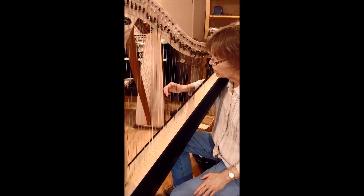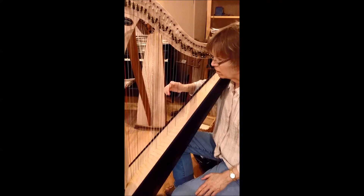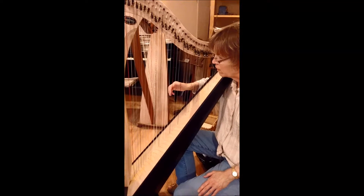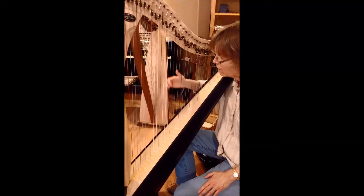You get a better sound when you put a little bit of pressure on the string. If you don't put any pressure and you just do this, you're not getting any sound at all. You get sound when you put pressure on the string and release — but you want to release it without moving the hand around.